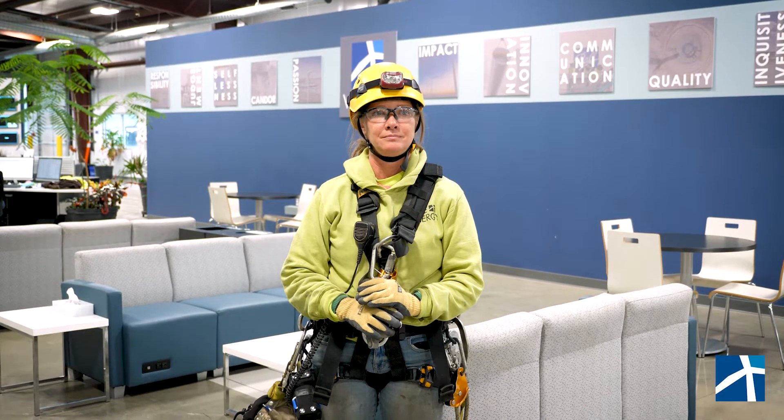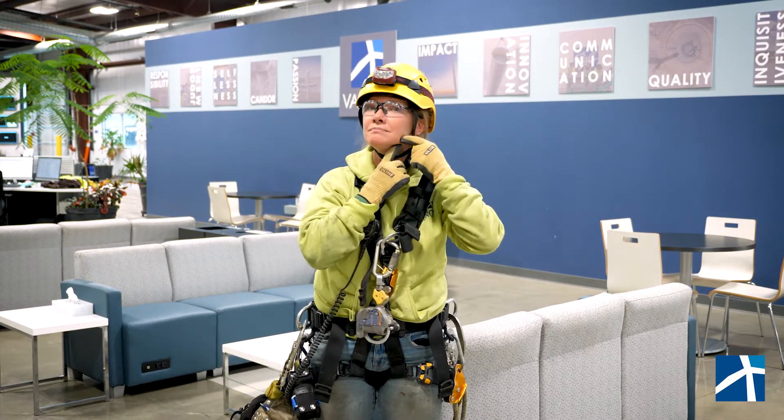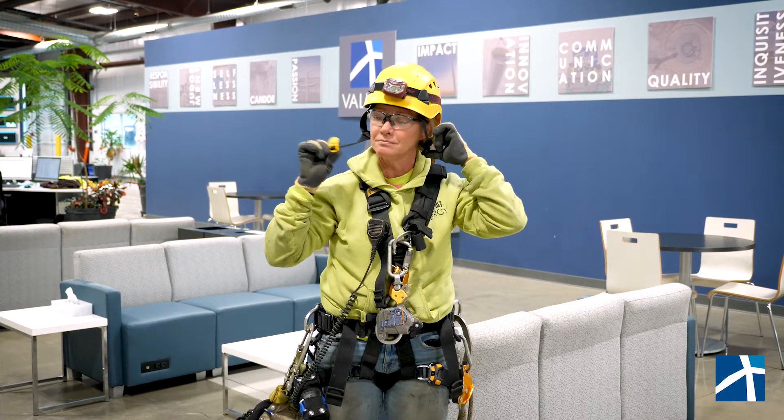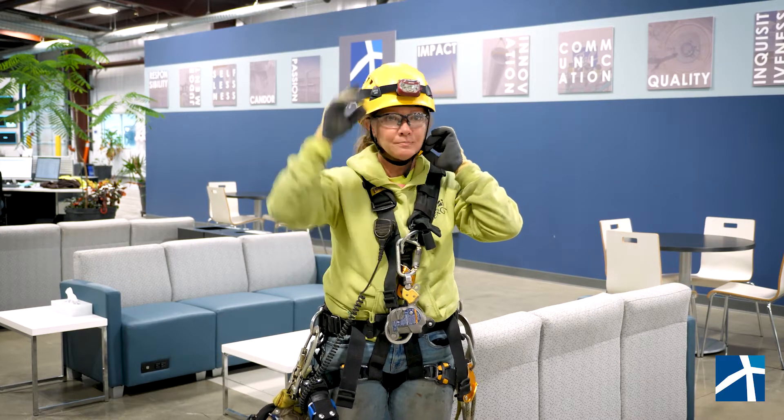For our safety minute today we have Kerry Gaines showing us a full body harness with back and dorsal rated connections. Starting at the top, you'll see we have a helmet with a chin strap. This chin strap will prevent it from falling off if it gets bumped or if we're leaning over and working. On top of this hard hat is a light for when it gets dark inside the tower.